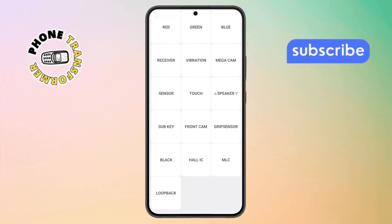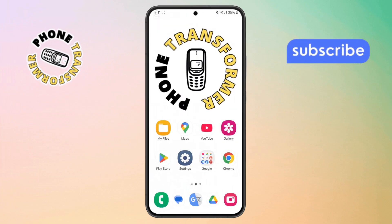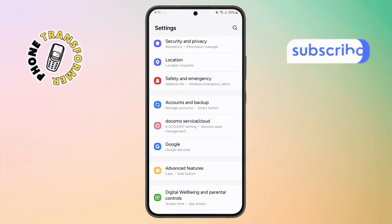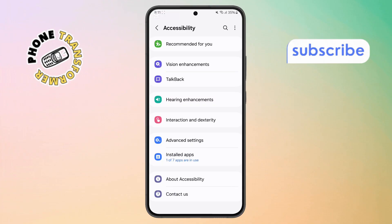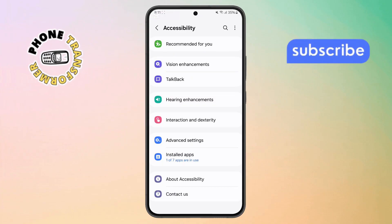Step 4. Head back to your home screen, then open up the Settings app on your phone. Step 5. Scroll down and tap on Accessibility. Inside this menu, find and select Interaction and Dexterity.